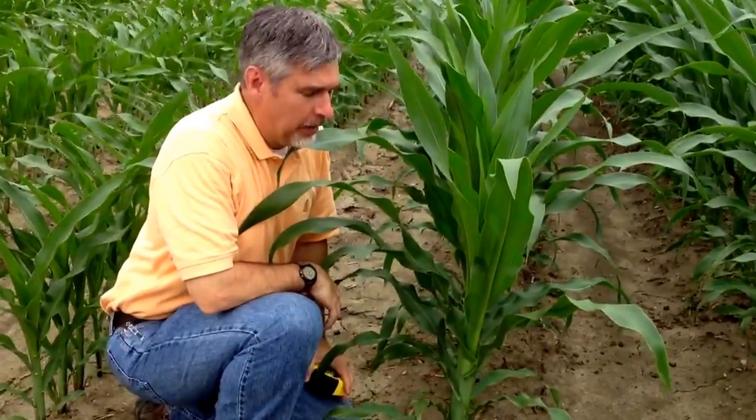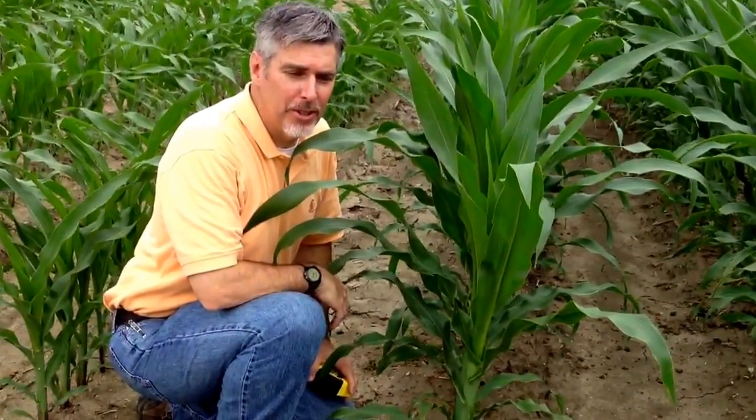I hope these tips will help you in the field to appropriately grow stage your corn and apply management practices at the appropriate time.